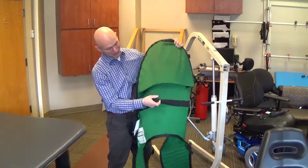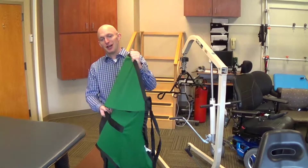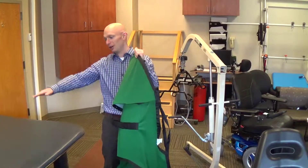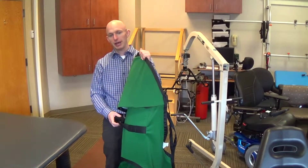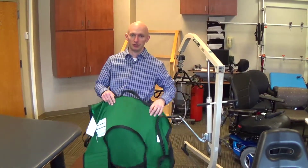There's also typically a handle on the back that can be used to pull the patient back into the wheelchair or align them on the bed. And those are the components of a hydraulic patient lifter and a sling.